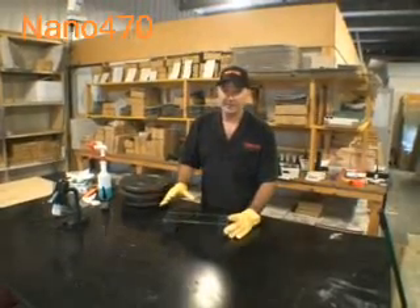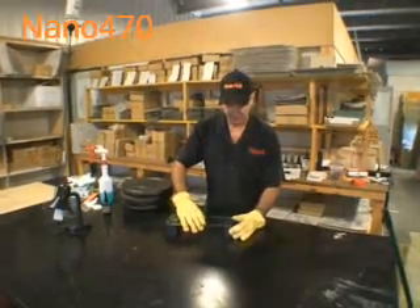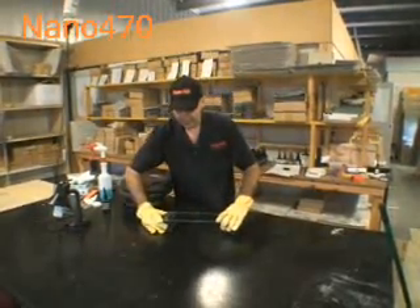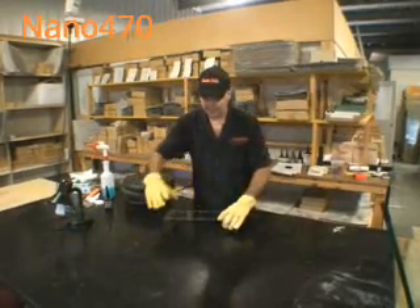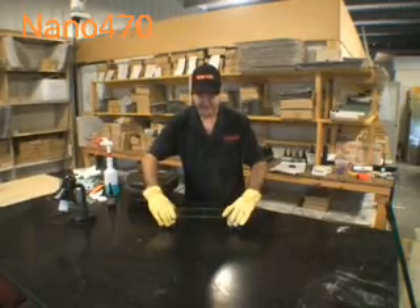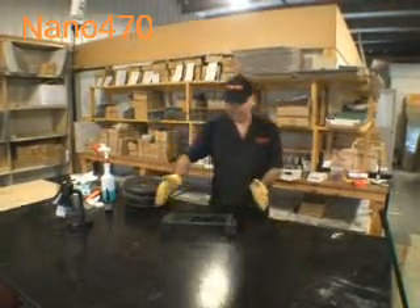Before we do that — and again, I don't advise this at home, this is for demonstration purposes only — we'll just move the blocks out to the edge. What this will do is put more stress on the center, where our joint is, where we've bonded the glass back together. So we've moved those out.